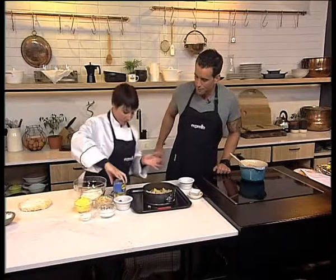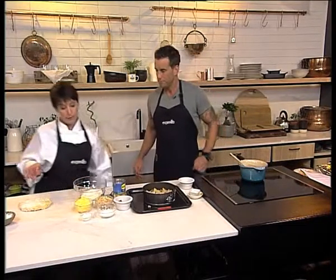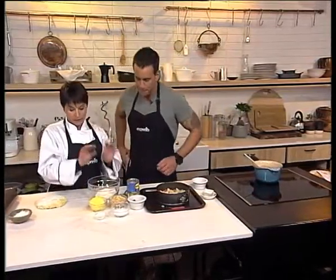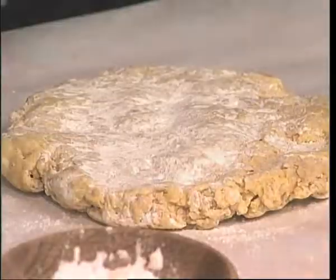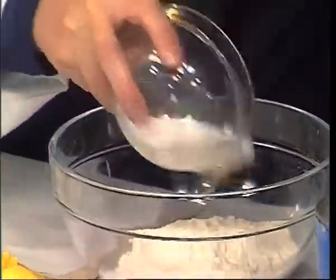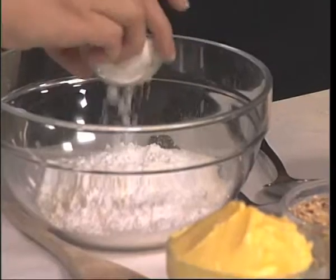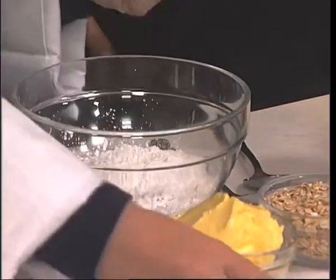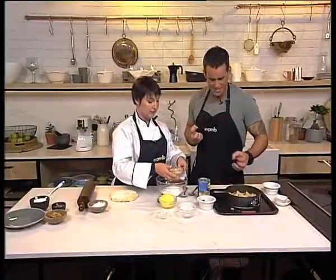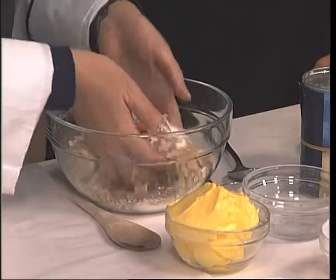While our syrup is cooling, we're going to make our pastry. Our pastry is a shortcrust pastry, which means we haven't added any egg to it. We've got the flour, we've got a bit of icing sugar — what the icing sugar does is it gives us a bit of sweetness. We've got a little bit of corn flour and that's going to give us a lovely shortcrust.